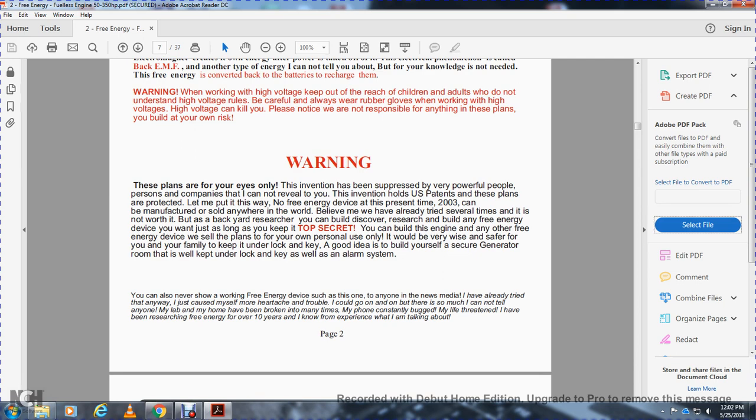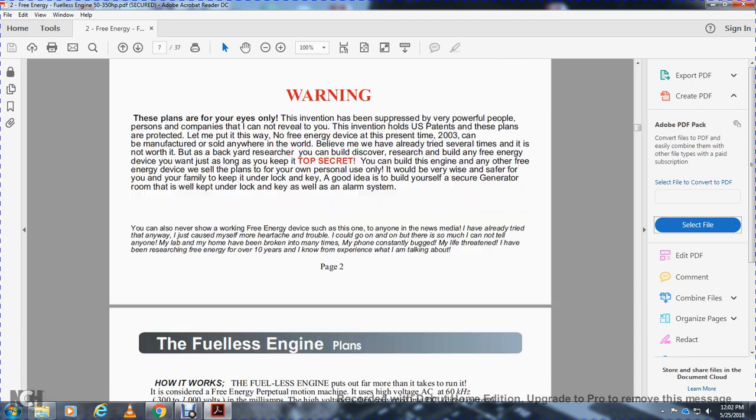I've already tried that and it's caused many heartaches and trouble. I could go on, but there is so much I could not tell anyone. My lab and my home have been broken into many times. My phone is constantly bugged, I've been threatened, and I have been researching free energy for 10 years. I now have experience. I know what I'm talking about.